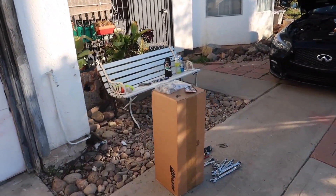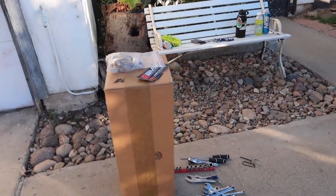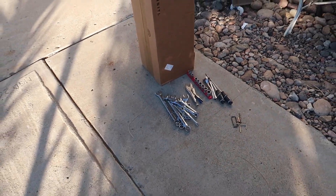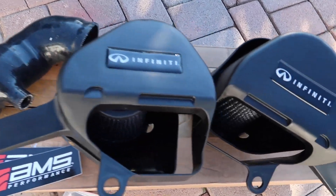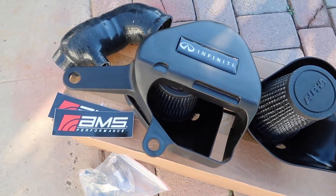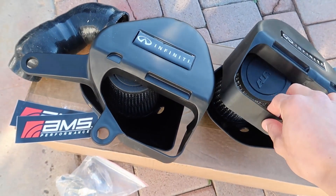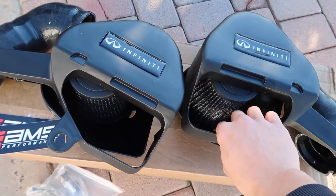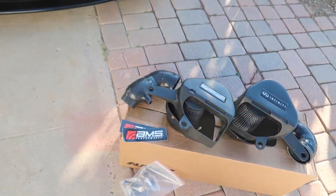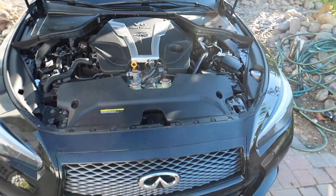You guys see the layout — we got the intakes right here, and I got the tool set up too, so hopefully that's everything I need. I'll put a link down below for you guys to go purchase the parts if you're interested. You can also go with the option that says 'alpha' instead of 'infinity.' I want to keep it a little factory look.